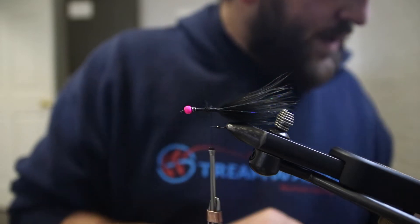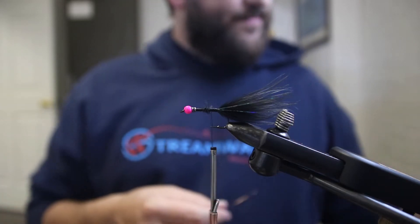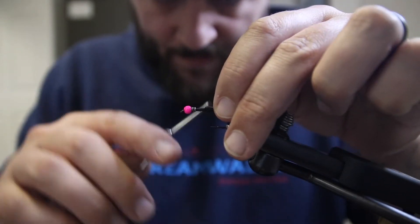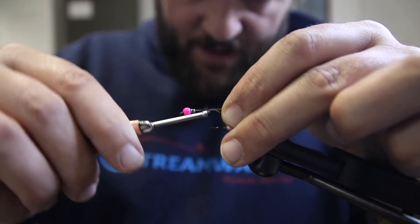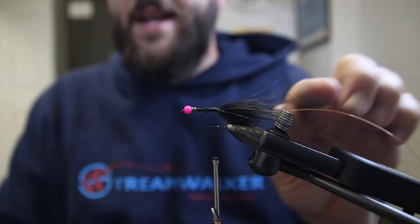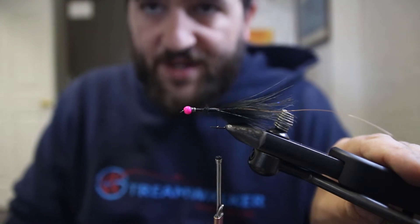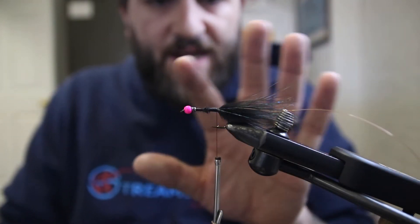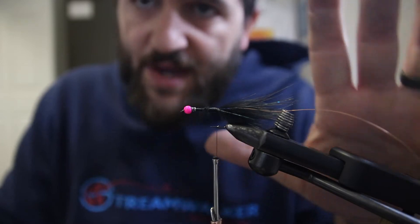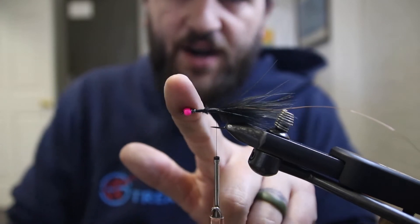Now I'm going to come in with our wire — I'm going to use Uni copper ultra wire, soft wire from Hairline. I'll attach it and hang it off the back of the fly. This is where I tie my woolly bugger a little differently than most people. A lot of people tie things in and use the wire at the end to tie off at the front. I tie everything to the back, then move everything forward and tie each one off individually at the head.